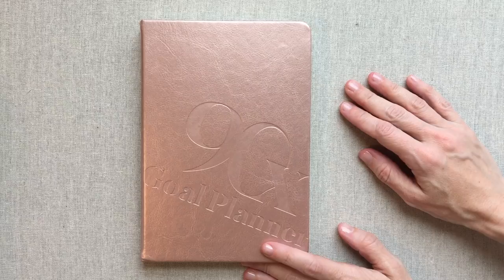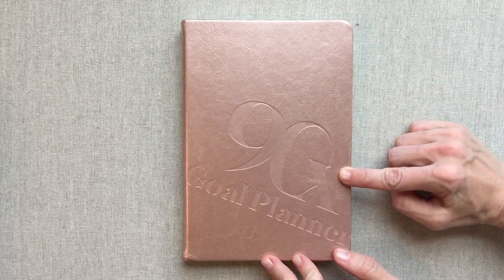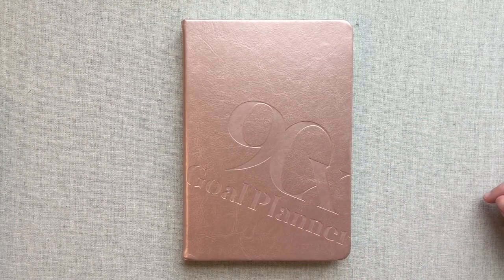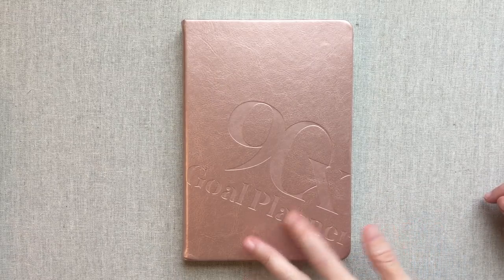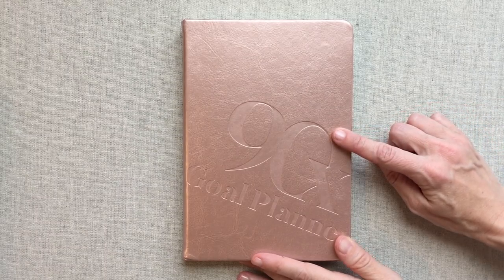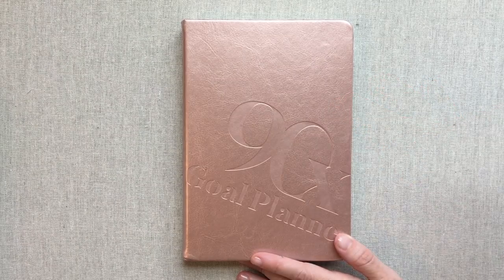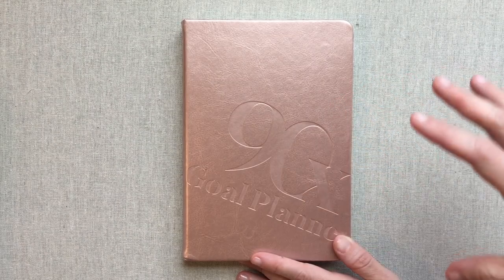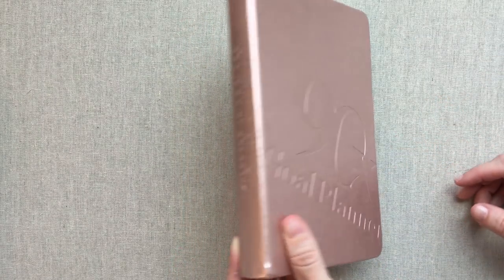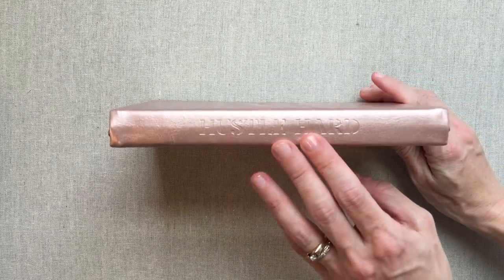Hey guys, welcome back to Amanda's Favorites. Today we are going to talk about the 90X Goal Planner. This is another planner that is on Amazon. Right now it's about $28, but you know the Amazon prices can change daily. This is a planner made for 90 days — a 90-day focus on your goals, so it is something you would have to buy quarterly. This is pretty unique from most of the other daily planners I've reviewed, so I'm excited to share it with you.